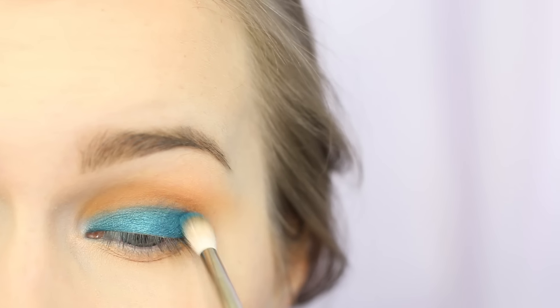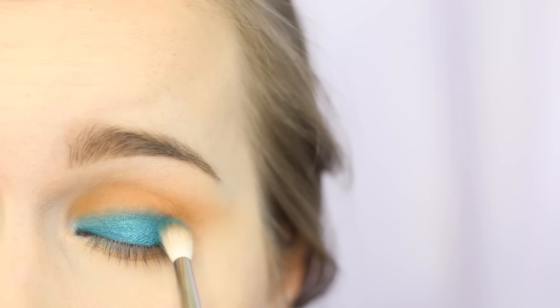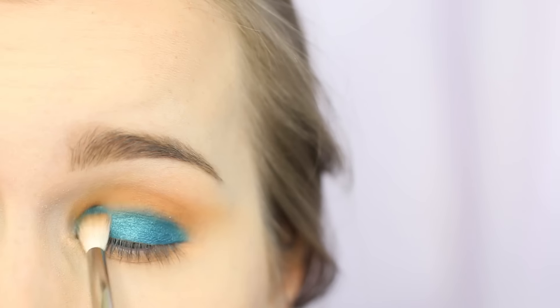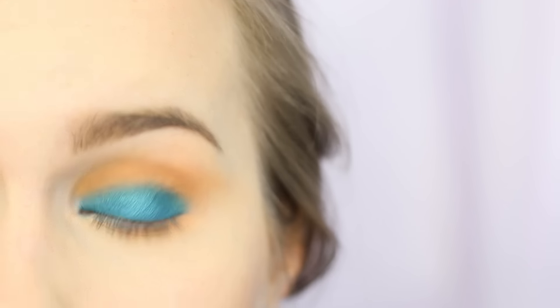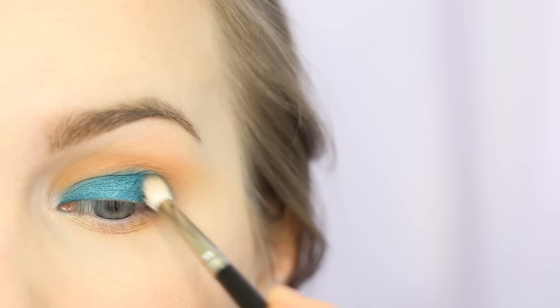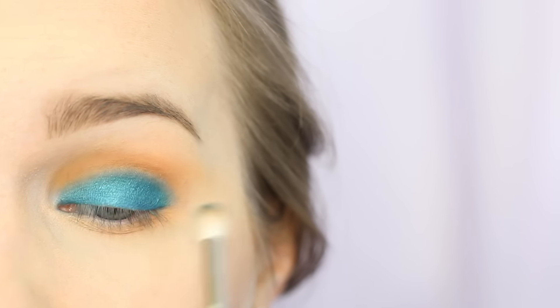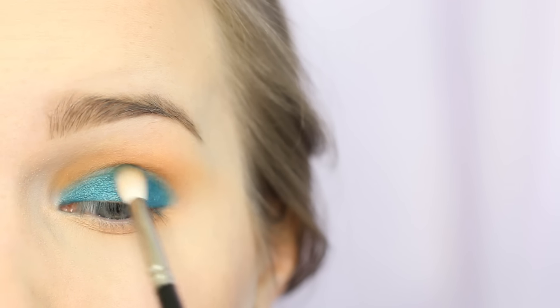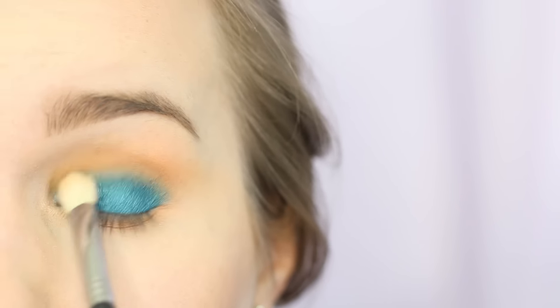I'm now going in with Urban Decay Gonzo and taking that over just the edge of the blue — it's going to go over slightly where we applied that warm brown. Take care here; this is not for the faint of heart when it comes to blending. Just use small little circles and small enough brushes that they will actually fit your eye shape. I use rather small brushes because I don't have very large eyes and my lids are hooded. You could even use a pencil brush if you have smaller lids.